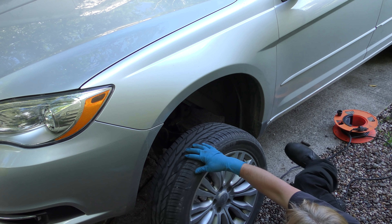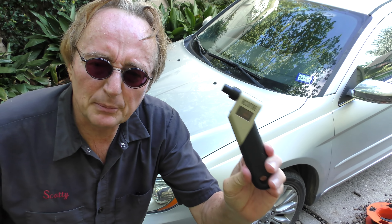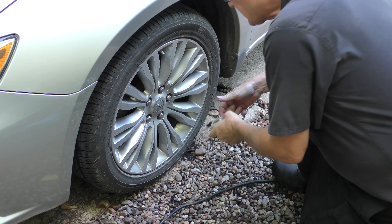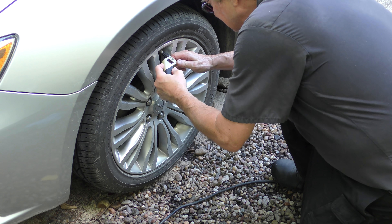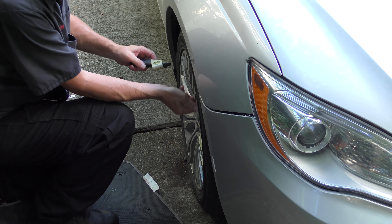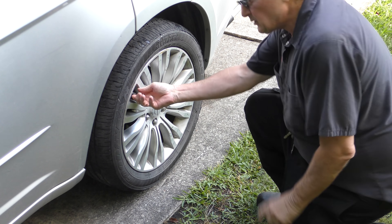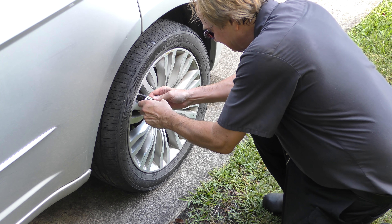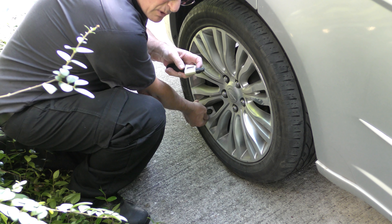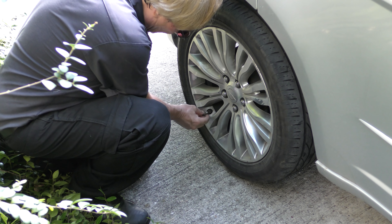Then we'll put the good tire on this one and let it down. Last but not least, we're going to check the tire pressure — very important that they're the same. 33 pounds on the first front tire, that's good. We'll check the other front one — 33 pounds. These gauges are extremely accurate. We'll also check the back ones — 33, and the last one — 33 pounds. So they're all fine.